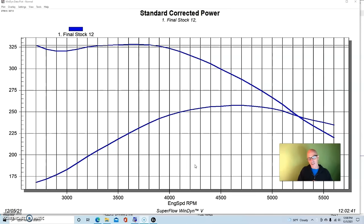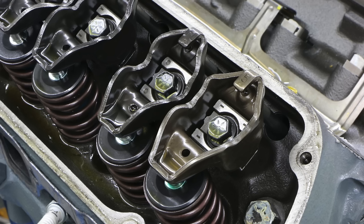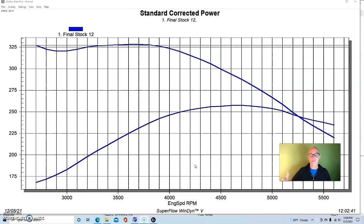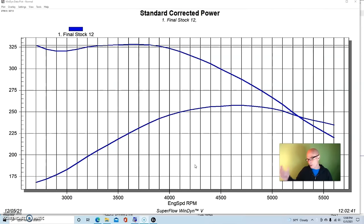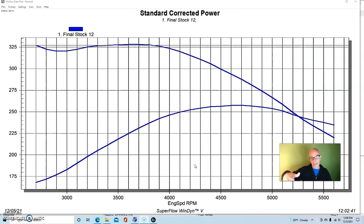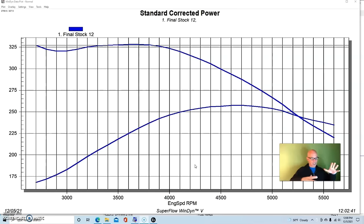For the induction system, after putting on stamped steel rocker covers over the factory stamped steel rockers and factory pushrods, we installed a dual-plane intake manifold — a low-dollar polished unit from Speedmaster that works really well. We topped that with a Holley 650 or a Brawler carburetor — both make basically the same power in this range. We also installed long-tube headers and an MSD distributor.